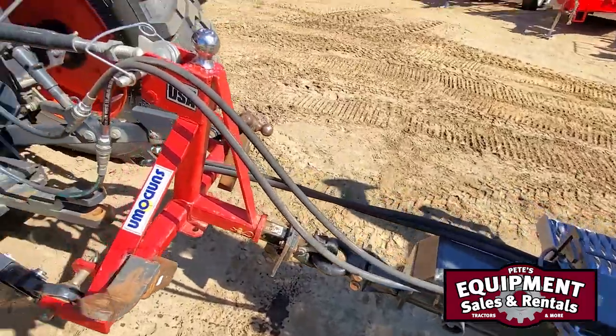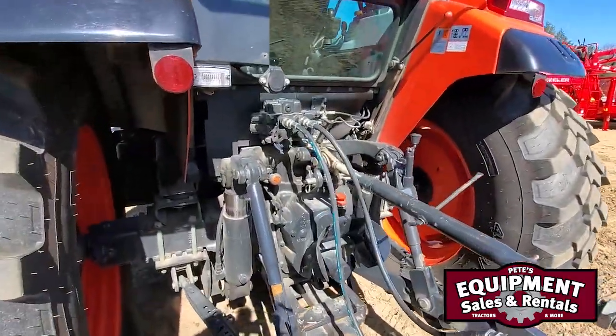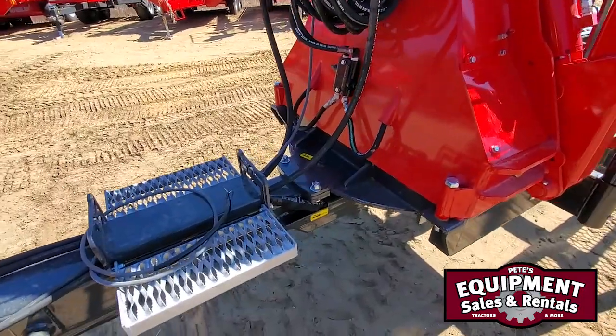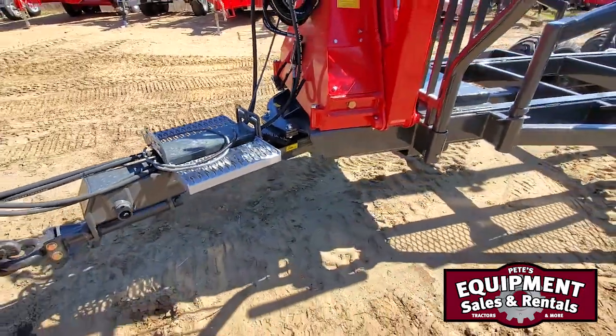As you can see, we've only got two lines hooked to the back of the tractor. These will be the ones running the steering offset, and I'm going to show you how it works.